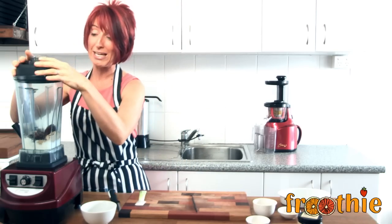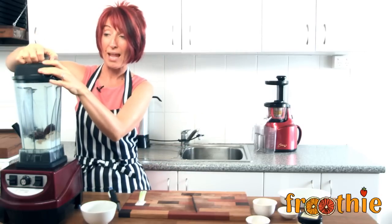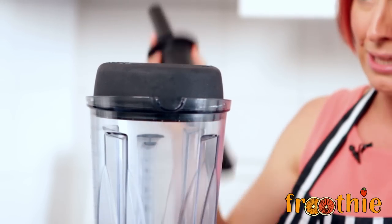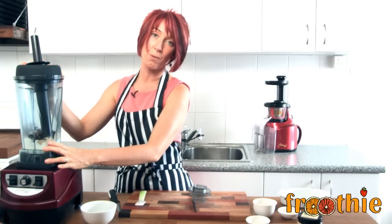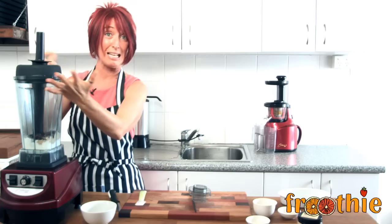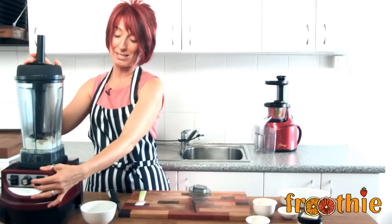We are going to pop the lid on. If you need, you can add a couple of extra dates, but check first — make sure it doesn't mix properly before you add any. We are going to take the lid plug out and use the tamper in this particular case. The lid is firmly attached. A lot of people ask why there is no safety function on the Optimum blender — you really don't need one because you would have to put your arm all the way down to the bottom. It is important to double check your lid is on so you don't get everything on the ceiling. We have made sure the blender is on low and we are going to turn it on, moving it gently up to high using the tamper to mix everything together.